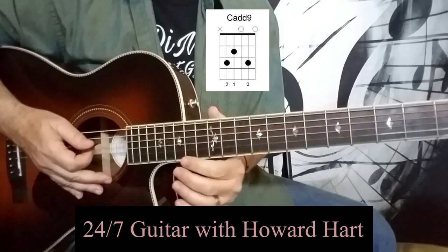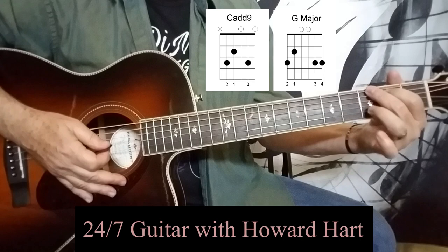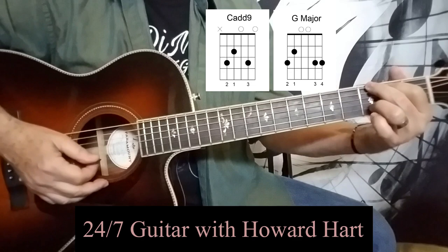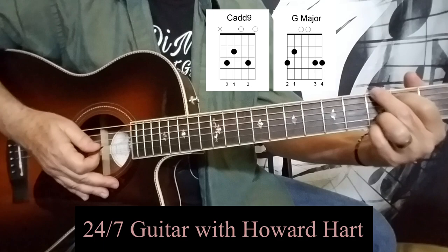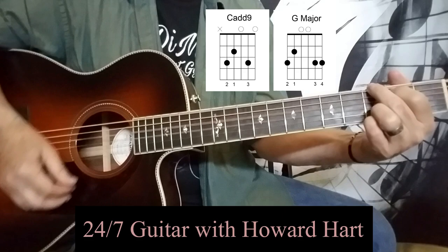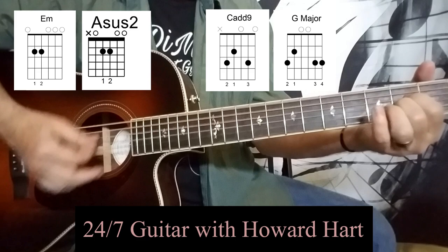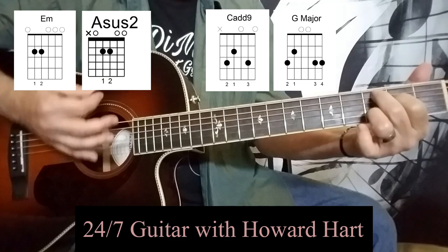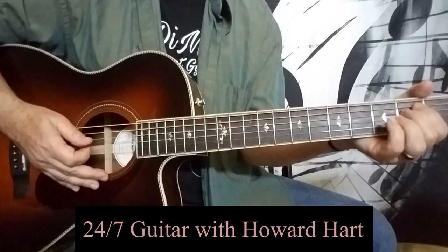We're going to go ahead and add a big G chord. Moving from the C add nine, take these two fingers in exactly this shape and slip them up to the top two strings, keeping your ring finger where it was. Then we're going to add the pinky to the first string — the bottom string — at the third fret. So we've moved from two two-finger chords to a three-finger chord to a four-finger chord. Those four chords together sound like this, and of course you can arpeggiate those as well.